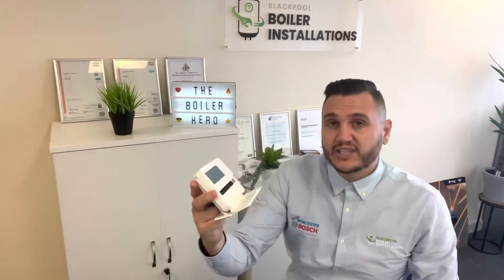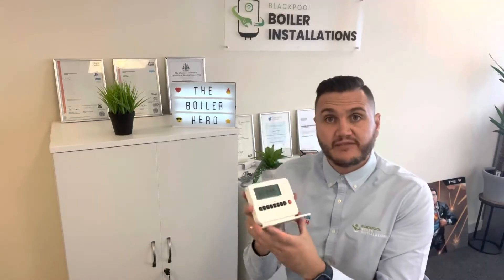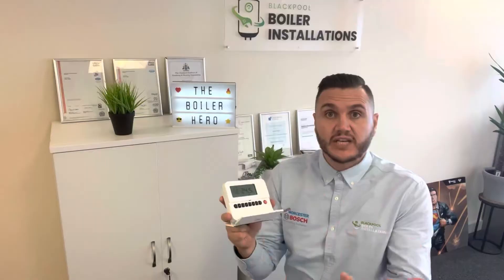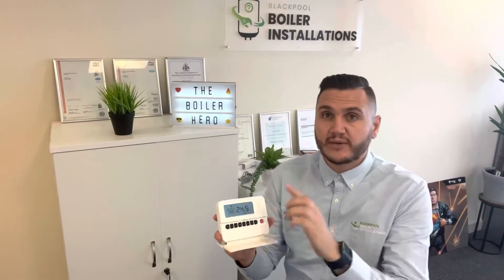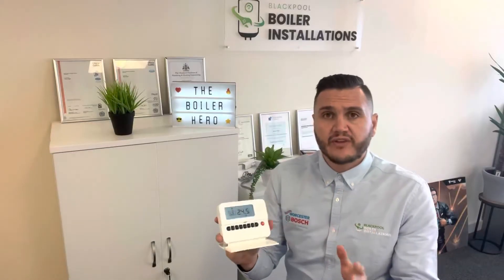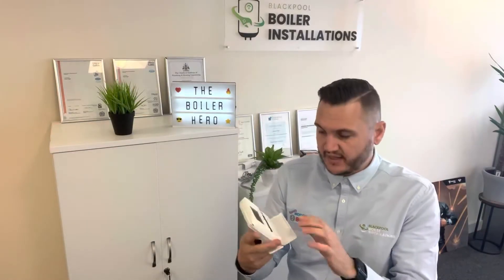Initially I'm just going to show you how to set up the time and the date. Maybe you've had one of these fitted and it's been reset, you've changed the batteries, or the engineer hasn't left the correct time and date — it's pretty annoying to be honest. So it's really simple. The first thing we'll do is set the time and the date.